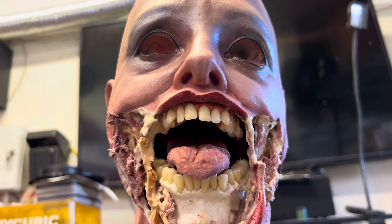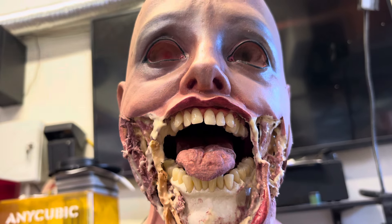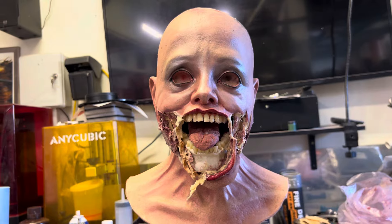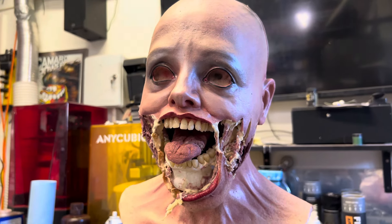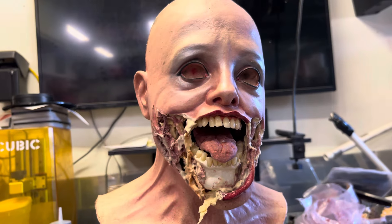How's it going? Coming to you from the garage. I am working on another one of these — I guess I'm calling them Scream Queens — but it's a tribute to a Be Something Studios mask that I was enamored with as a kid that my parents wouldn't let me have.